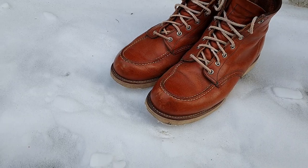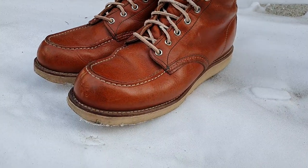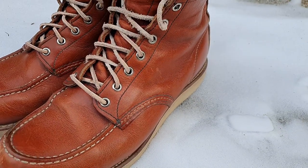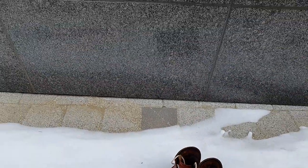I brought them to many places including beaches, mountains, and muddy parks, and after 5 years they're still holding on very well, which I'm very happy about. I'd recommend these to anyone who's considering buying Moc Toe boots — I'd tell them to go for it.